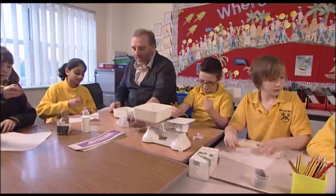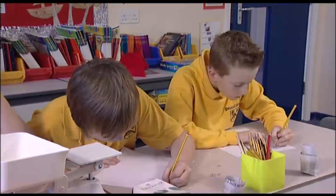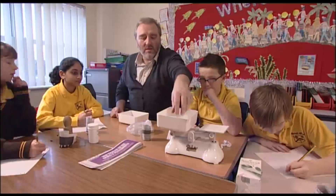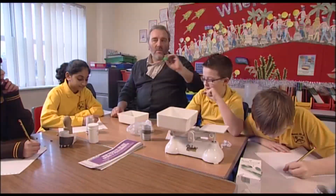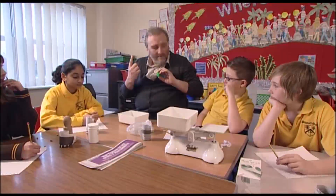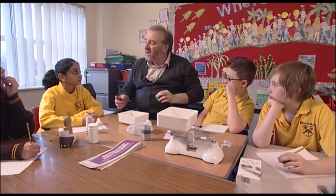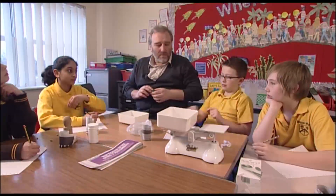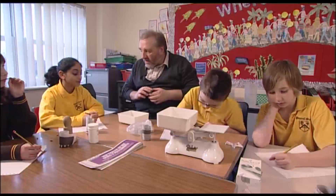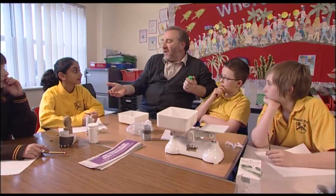49 seeds. So what does one seed weigh? Write down 49 seeds on your paper and we'll work out what one seed weighs. 49 seeds weigh how many grams? Ten grams. So how do we work out how much one seed would weigh? Do we divide 49 by ten? What's 49 divided by ten? 4.9. So if it's divided by ten, that means one seed is 4.9 grams — but we know that can't be right, don't we?